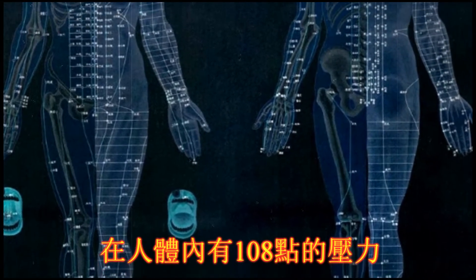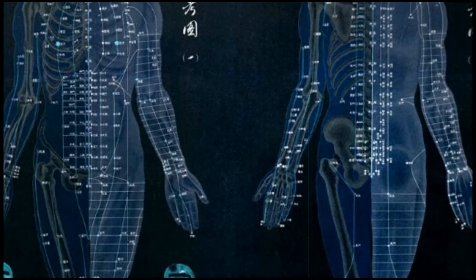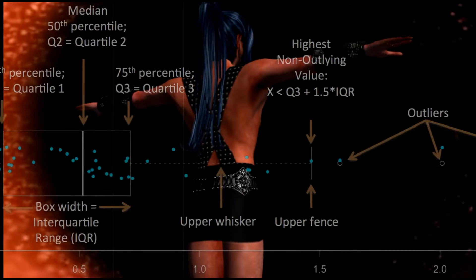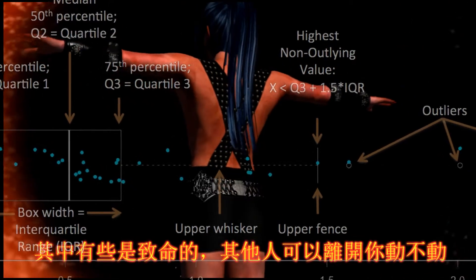In the human body, there are 108 pressure points, or impulses. They are buried deep beneath your muscles. Some of these are fatal. Others can render you motionless.